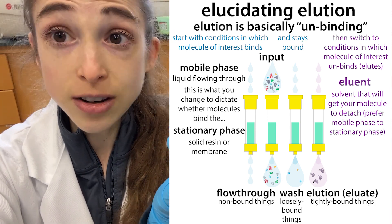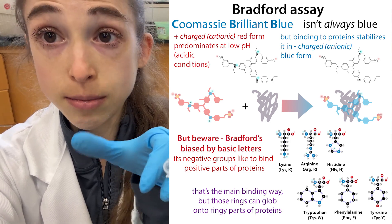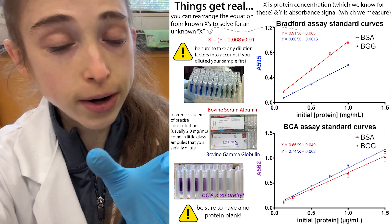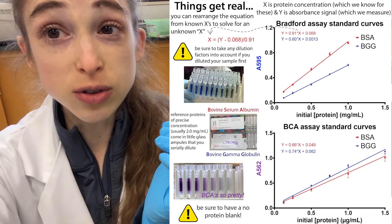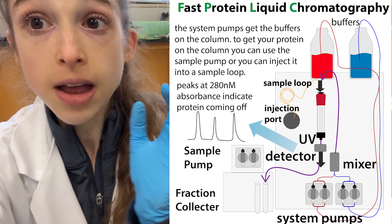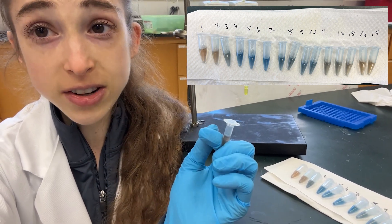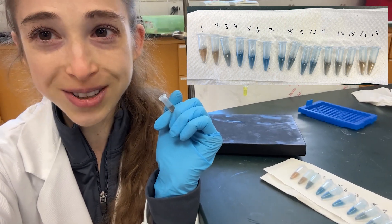If you wanted to go ahead and quantify these, you totally could — you can even do this in a 96-well plate and use a plate reader. But remember, if you want to actually quantify, you're going to have to do a standard curve to compare to. Really, just having a visual look is helpful when you don't have a UV trace because you're not running things on an AKTA. So just a quick tip: 250 microliters of your Bradford, five microliters of your sample, and your eyes. Hope that helped — hope you get blue too!